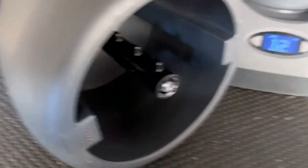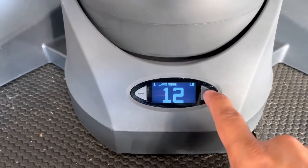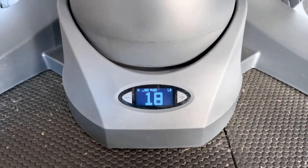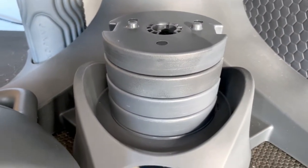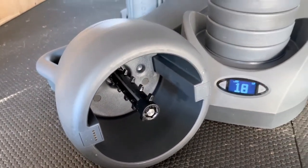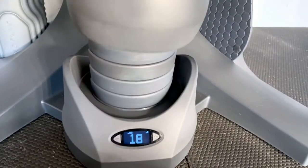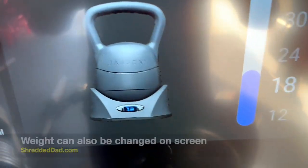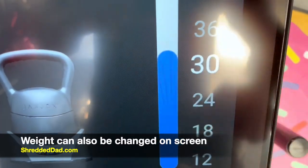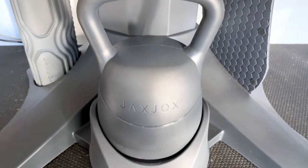I'll demonstrate changing the weight. Placing it on the base at 12 pounds, I go to the next increment — six pounds up to 18 pounds. It beeps telling me it's ready to go, so I pick it up and you can see there's now one less weight plate on the stack. You can also change it from the screen — the kettlebell is shown there at 18 pounds. I'll select 30 pounds on screen, come back down, and it's now at 30 pounds. That's the adjustable kettlebell — 12 to 42 pounds in six-pound increments, replacing six kettlebells.